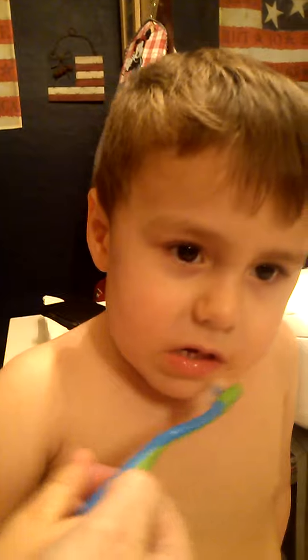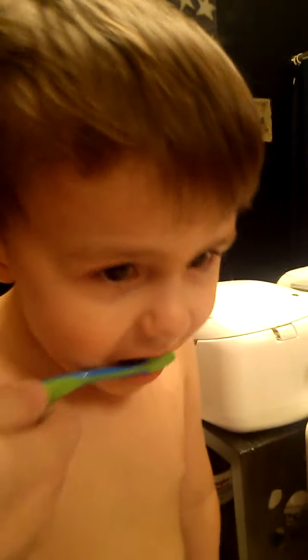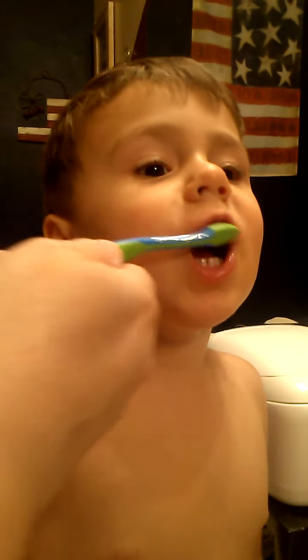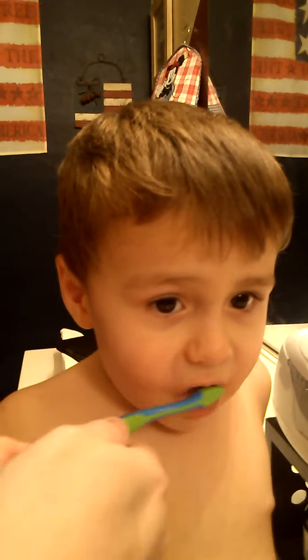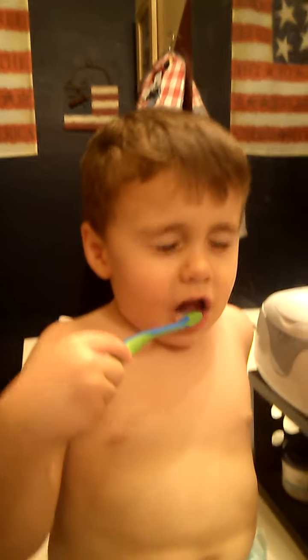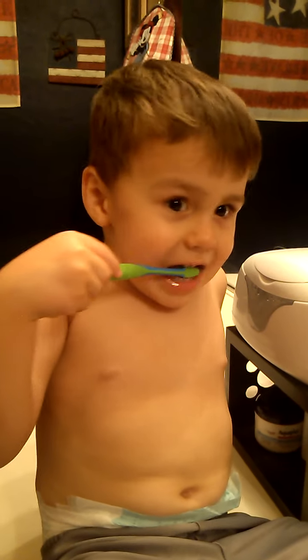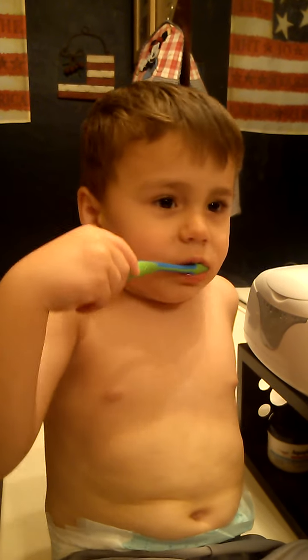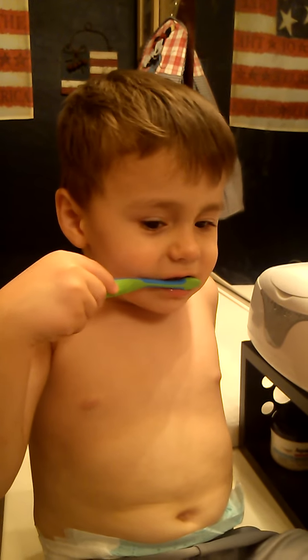Can I get the front? Here. Can I get the front? Put your head up. Good job.